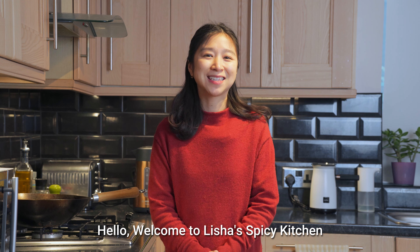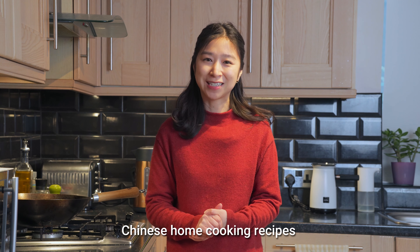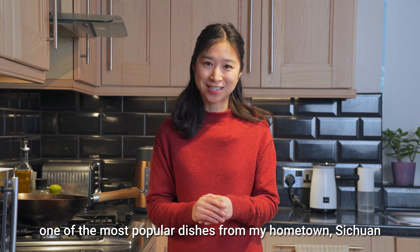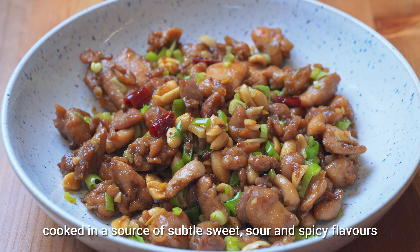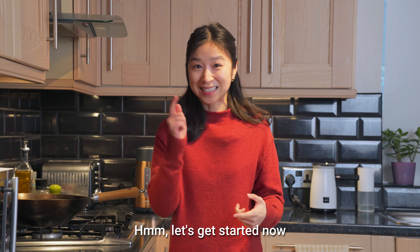Hello, welcome to Leisha's Spicy Kitchen, where I share easy and delicious Chinese home cooking recipes. Today I'm going to cook one of the most popular dishes from my hometown, Sichuan. It is called Gong Bao Chicken — juicy and tender chicken pieces, cooked in a sauce of subtle sweet, sour and spicy flavors. Let's get started now.